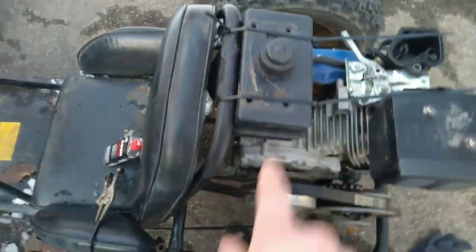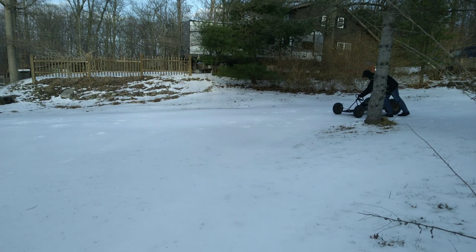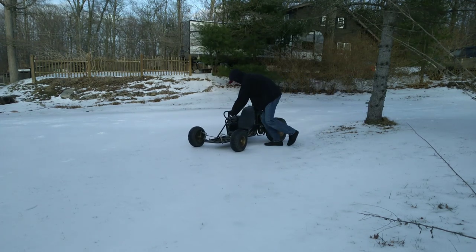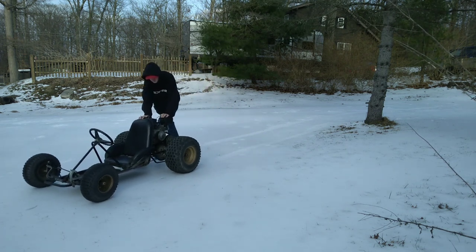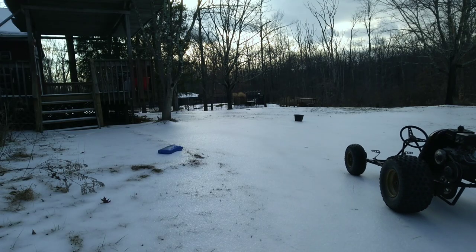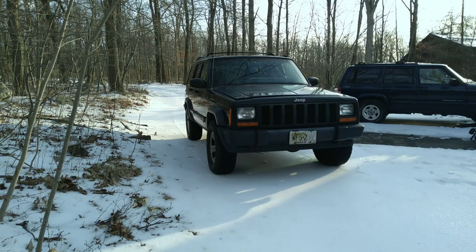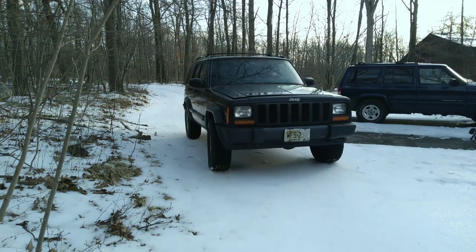So that's about where I'm going to end this project here.